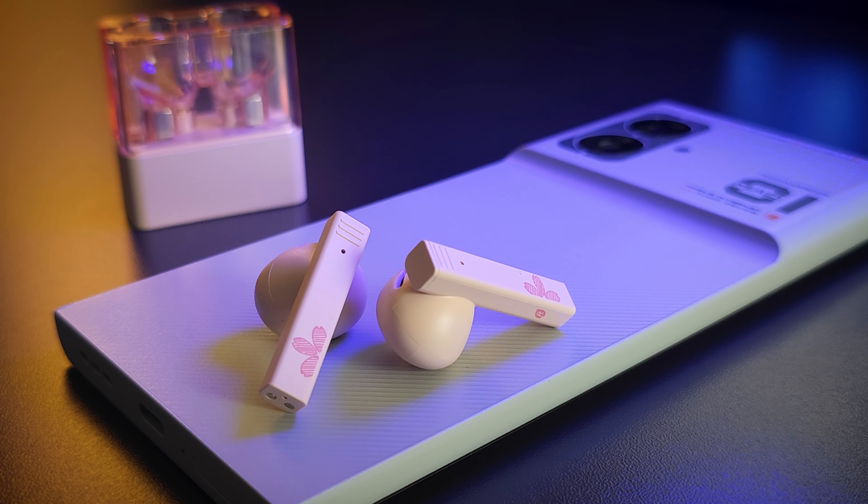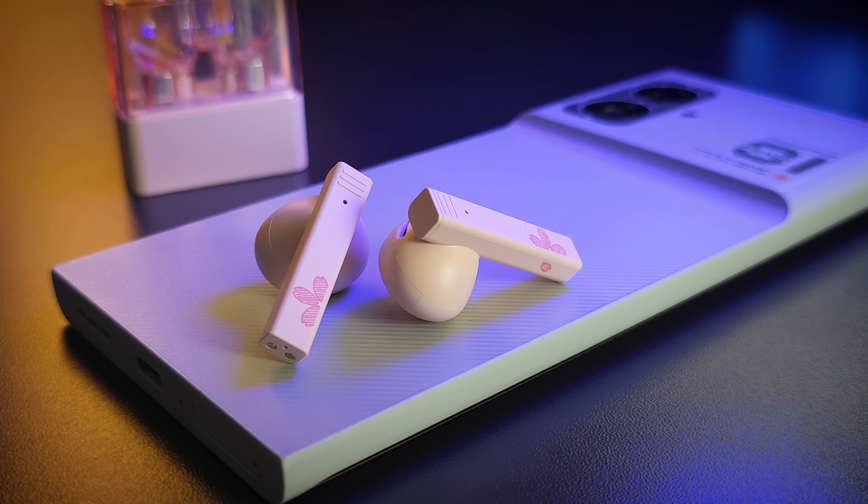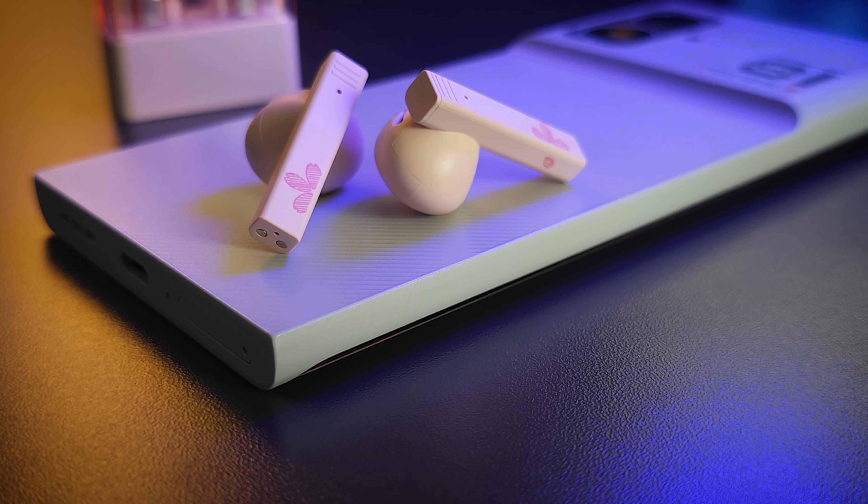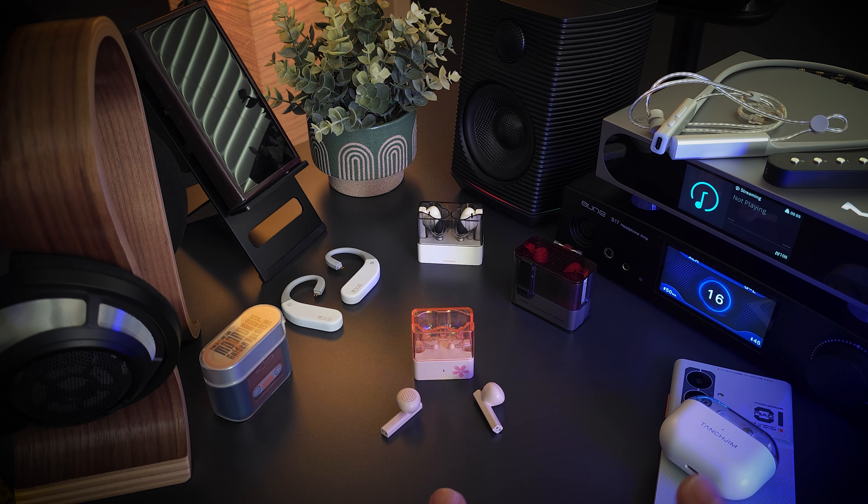We are talking 20 bucks, so it's only reasonable to set our expectations accordingly. Where I'm picking up on some of the Block's limitations are in its extension on both ends. I'm getting a little bass extension, but not nearly as much as I would like, so the bass presentation is definitely more mid-bass focused — that's likely the reason its presentation leans warm. On the top end, I'm getting a little bit of treble extension, but it's not a lot, and I don't know if I would outright categorize this as dark, but I can see how it could be considered a dark sound.